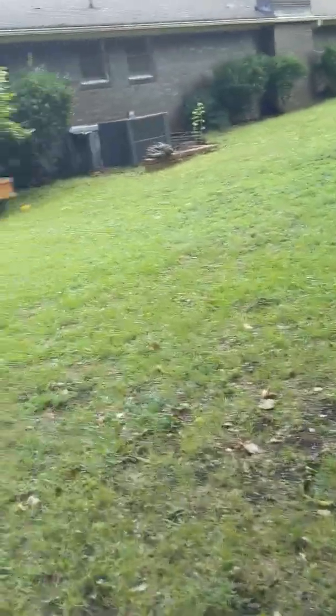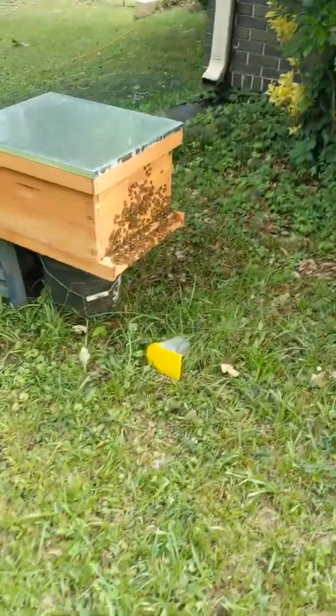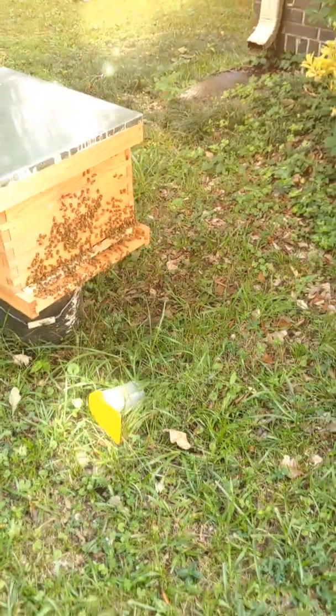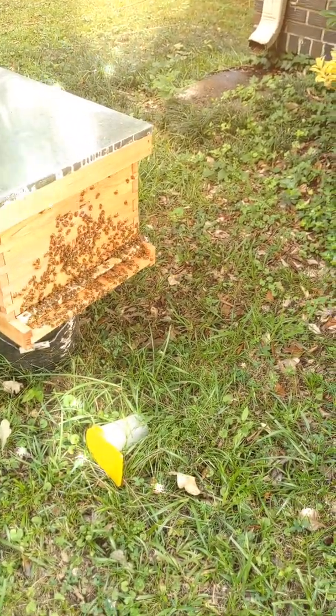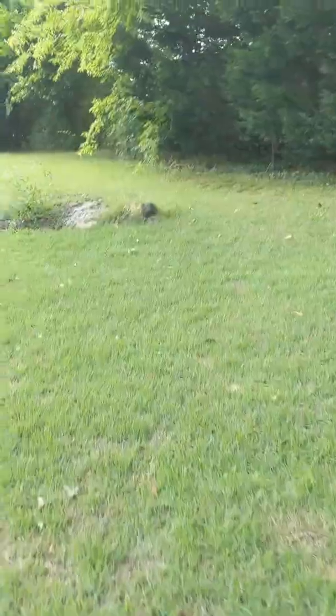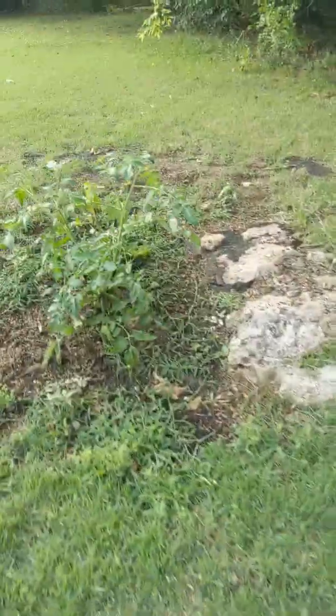We'll just kind of walk around the yard and see what everything's looking like. Over here the bees are active — it's hot, it's humid, and the bees are just all over the place. They're very active today, so I'm not going to get too close, although they really don't bother me. Everyone just bumped into my arms, so they're doing their work. Busy as a bee. We'll walk up here and look around — we've got more tomato plants, more squash, just a little bit of everything.